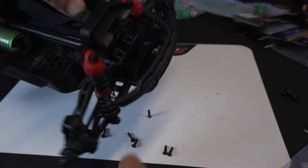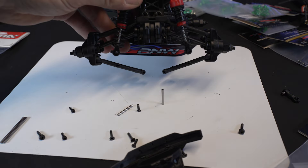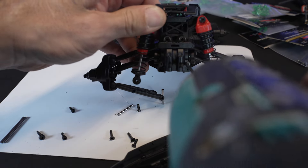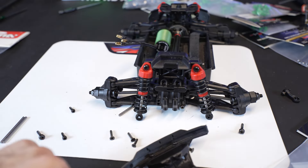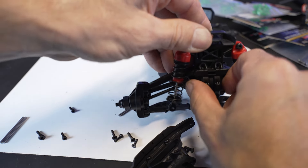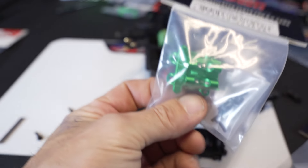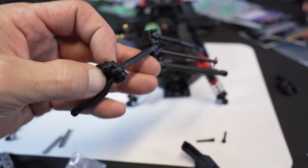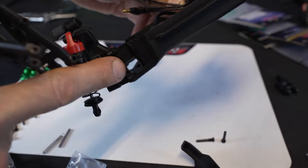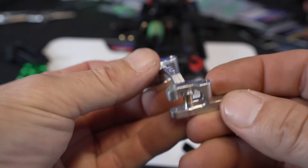Once you get the screws pulled out of the bottom and the two on top of the bumper, just pull on it and it slides right off. One really cool thing about these Groms is they have easily accessible front and rear diffs. Pull your front skid off and the diff cases come right off. To remove the steering rack — stock or upgraded — take one side off and it slides through that little hole in the chassis.